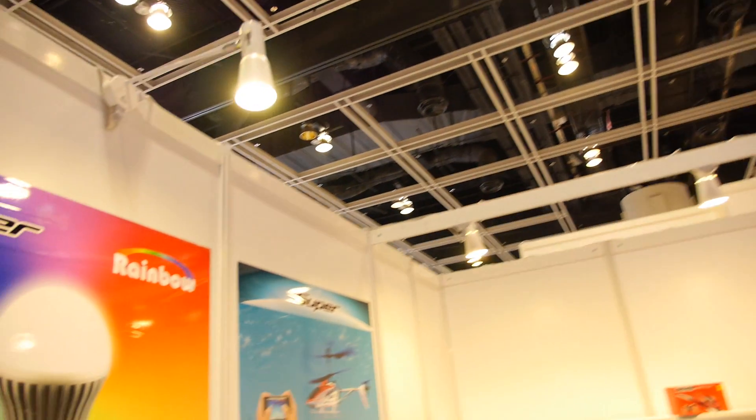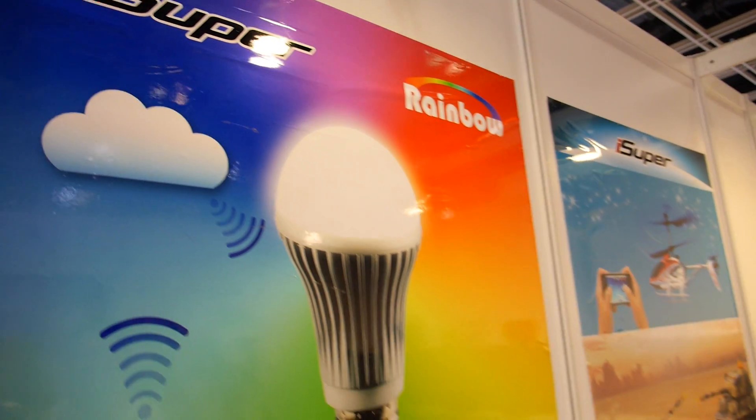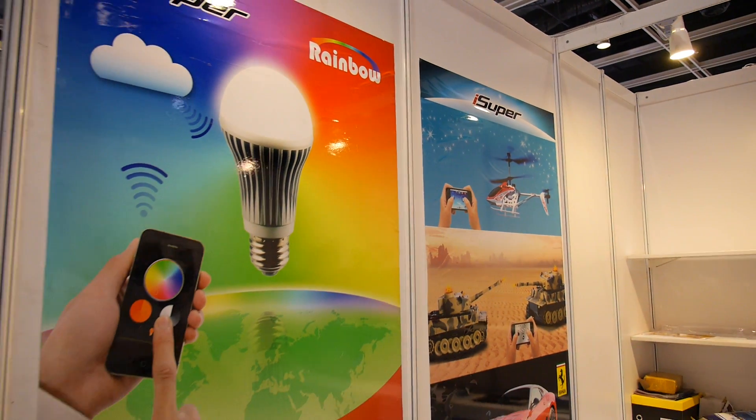We're here at the wireless input, and you are presenting the iSuper Rainbow. What is that? iSuper Rainbow is the iPhone and Android phone control the light bulb.